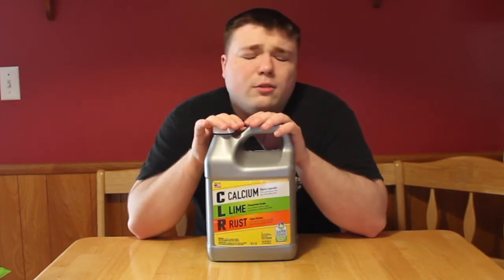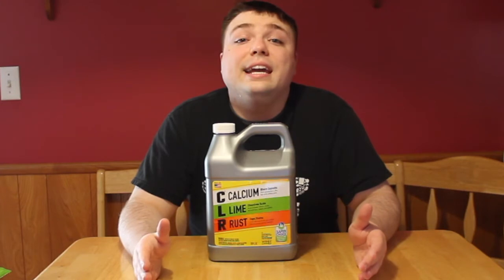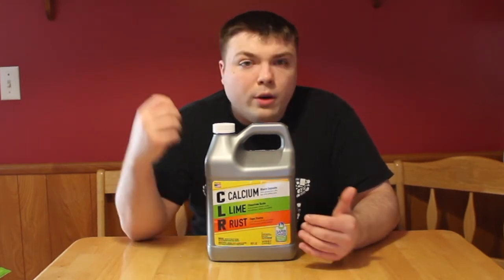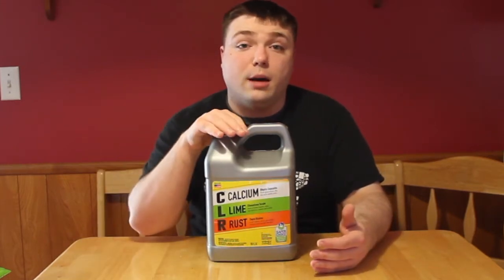Now the reason that I do this is because it's really quite simple. If you don't clean your shower head, you can get very, very sick. When you go into the shower, you want to be clean, so you need to clean the shower head. This does a great job of that.